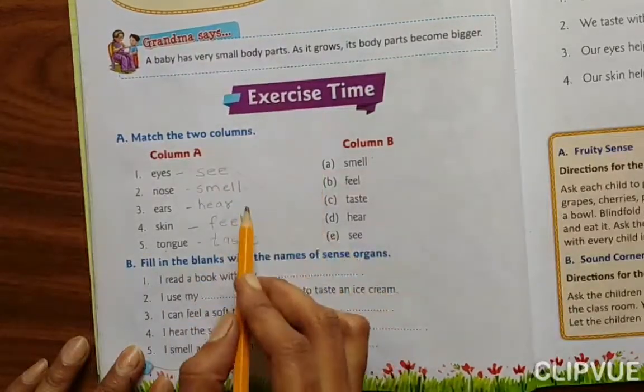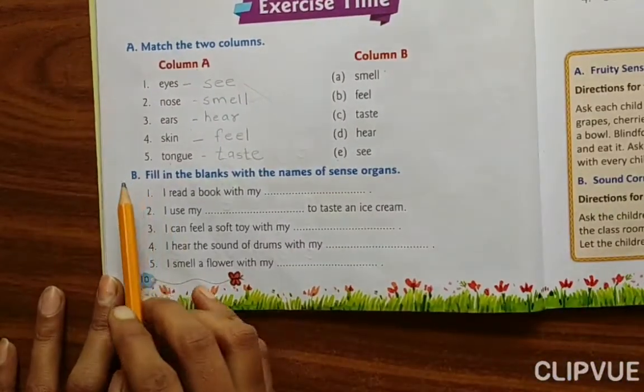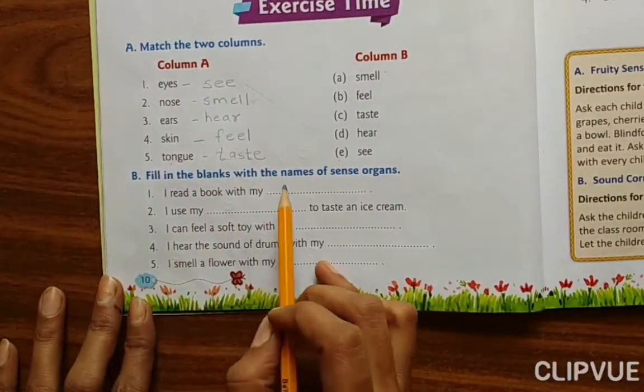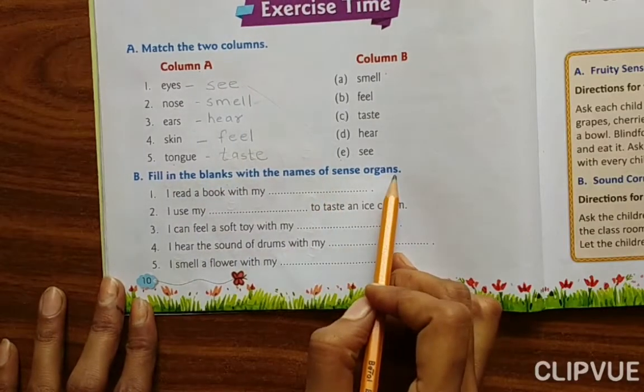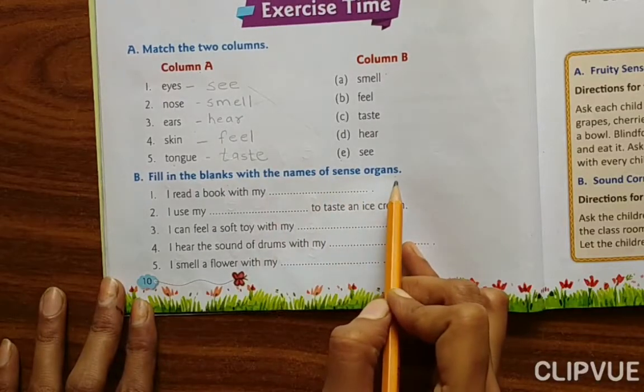Then: smell, hear. Exercise B: Fill in the blanks with the names of sense organs.